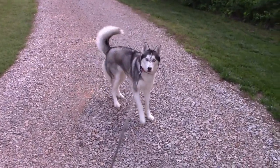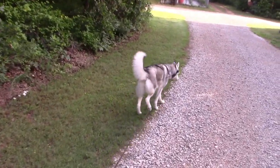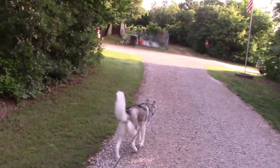Good girl. Hey, are you wanting a treat? Do you want a treat? Hey, pretty girl. Hi, honey.